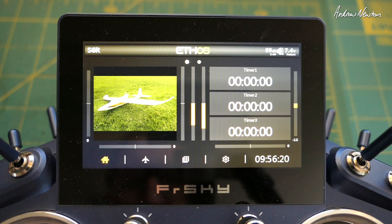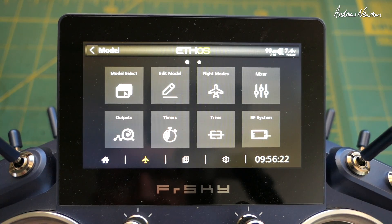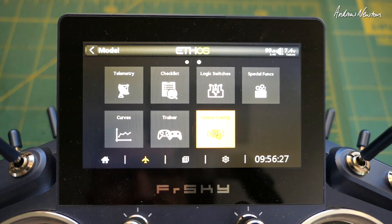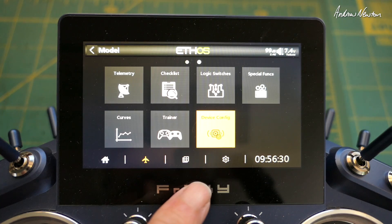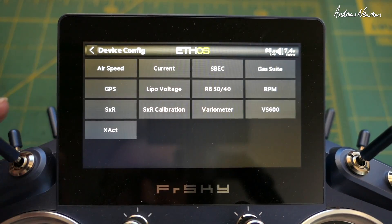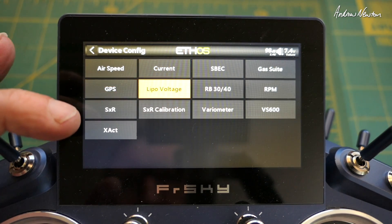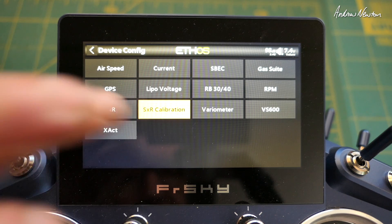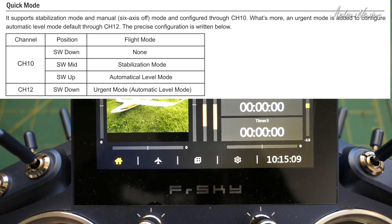The first step is to make up a model. Something I didn't realize: to actually set up the stabilized receiver - the S6R or the S8R - instead of running a Lua script, you go to this device configurator, and then there's the SXR setup and the SXR calibration with the S6R receiver.